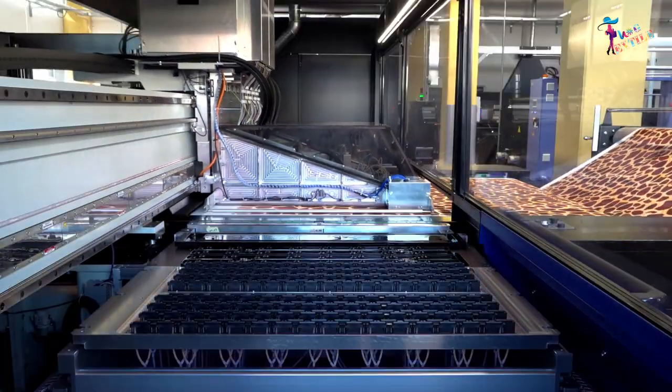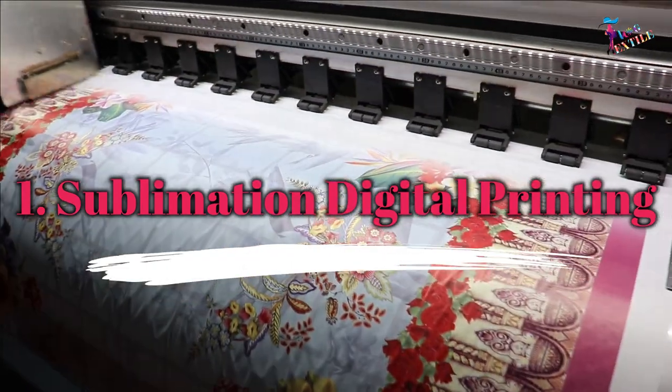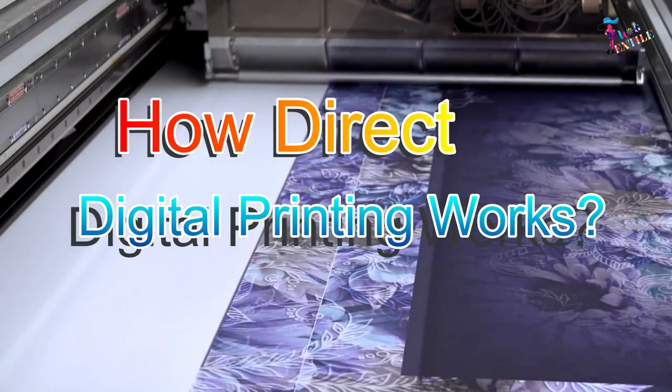There are mainly two successful digital printing methods: number one, sublimation digital printing; number two, direct digital printing. Here is how direct digital printing works.